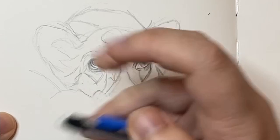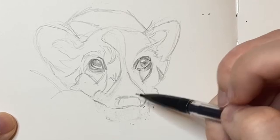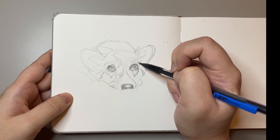I think what appealed to me most about this particular reference was that it's a close-up of a corgi giving those classic puppy dog eyes, which no one can resist. I didn't go too much into detail in terms of the shading, but that was just because I was thinking of revisiting this drawing and maybe turning it into a painting. You'll see that theme throughout my sketches in this video.